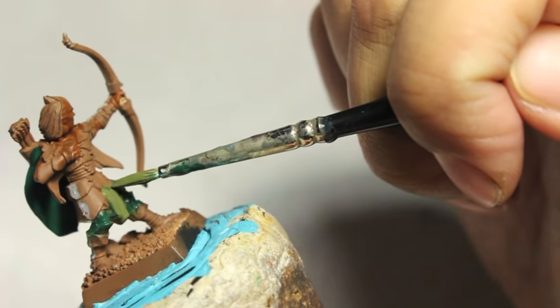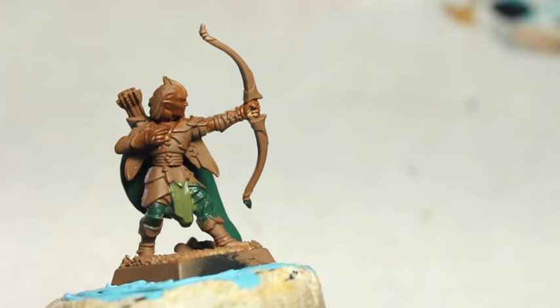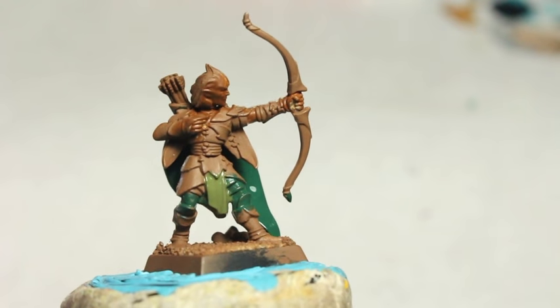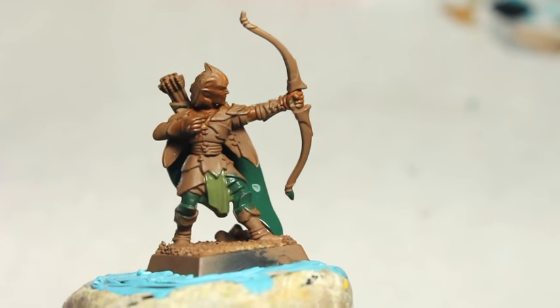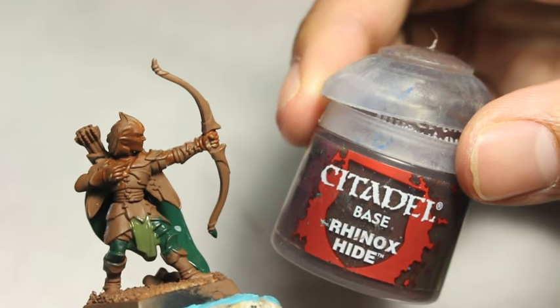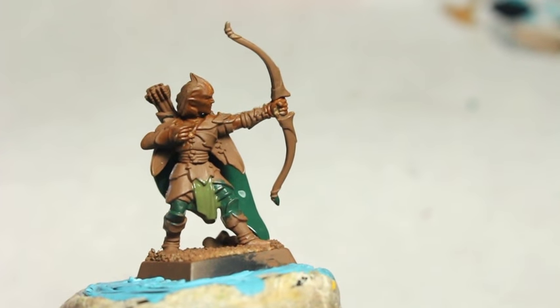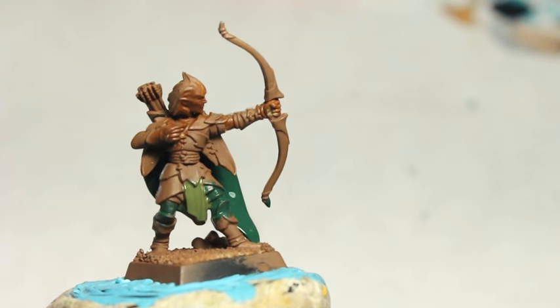I've seen some beautiful autumn and winter color schemes that I would like to try my hand at, but for now I'm just showing you how to do the summer color scheme. My thought is that when you go to a forest and look around, you see all these different shades of green and brown — not just variations on the same tone. I painted the little hanging loincloth in Castellan Green, which is a much different green from the Caliban Green I painted on the leggings and cloak.